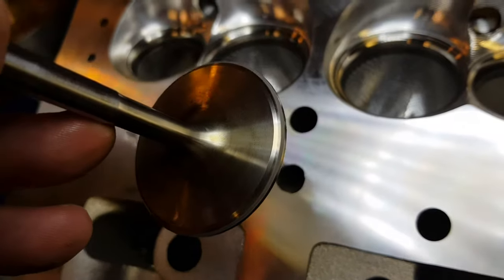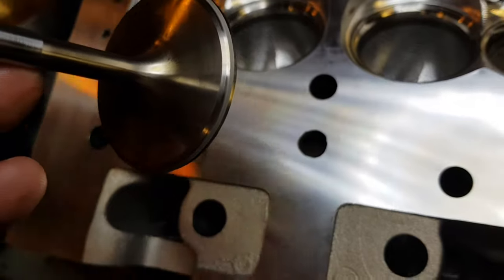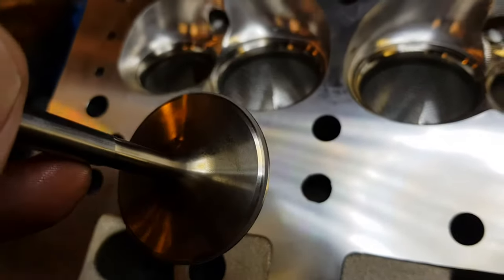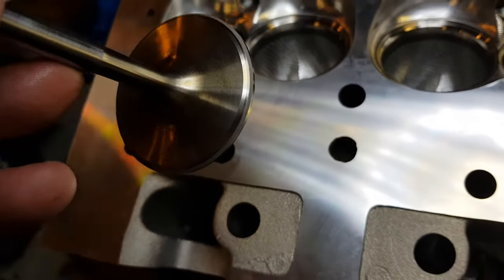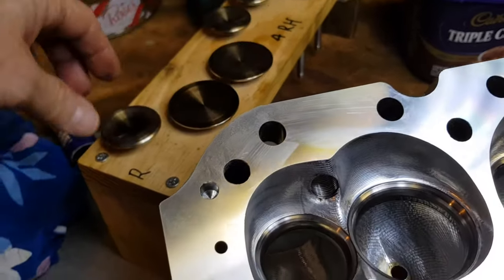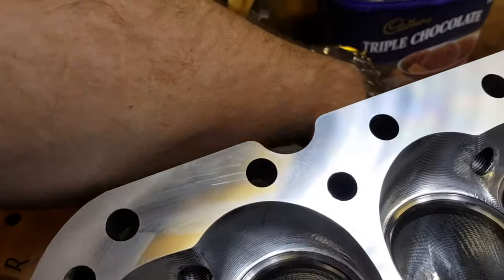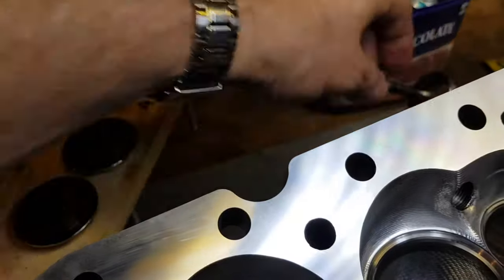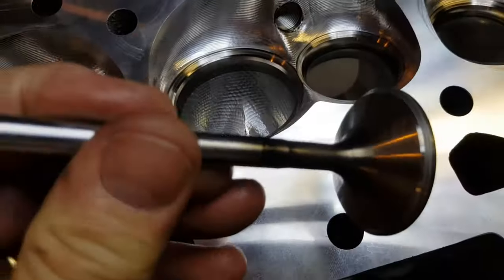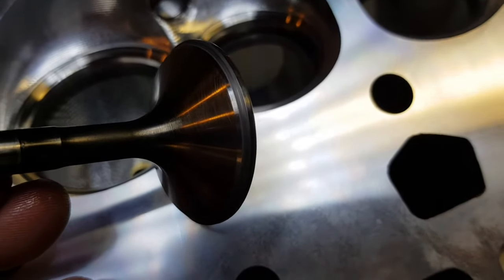I'm going to bring it up with them tomorrow. I don't think it's anything major - with a very minimal amount these guys have just touched them up. These are probably as-is. I just want to bring it up so they don't try and sting me for a whole valve job when the exhaust ones are not so good.